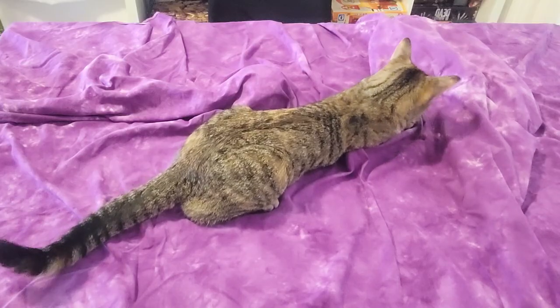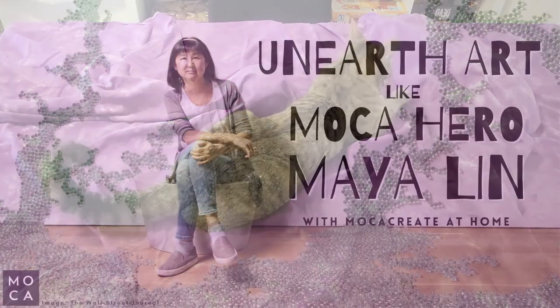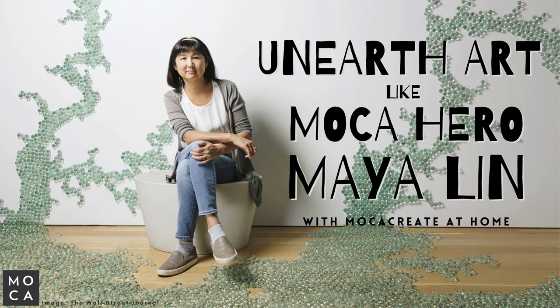Welcome to Mocha Create at Home. My name is Taylor and I'm an educator at Mocha, and this is my cat, Roo. If this is your first time joining us today, welcome! And if you've been with us before, welcome back! Today we'll be talking about a special friend of the museum, Maya Lin.